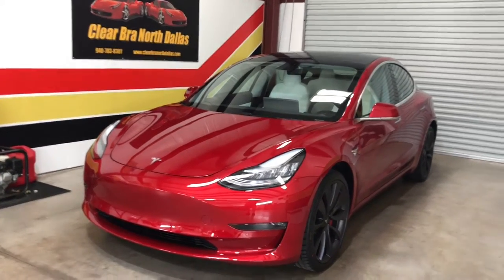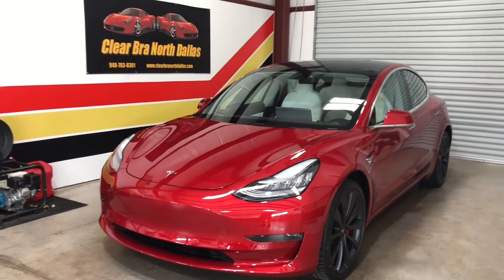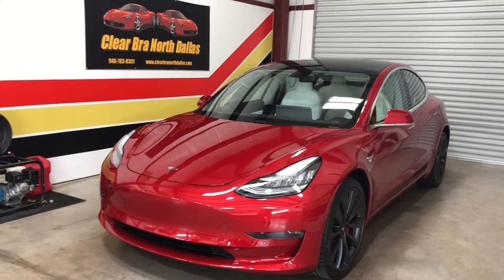Good morning, Clear Bra North Dallas. Coming from Argyle, Texas, just north of Dallas a little bit, out in the suburbs. Just getting ready to release a 2020 Tesla Model 3.